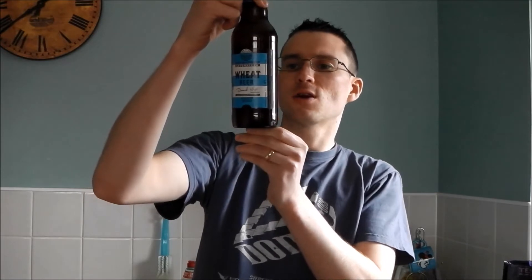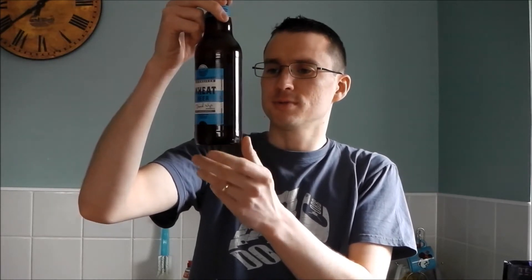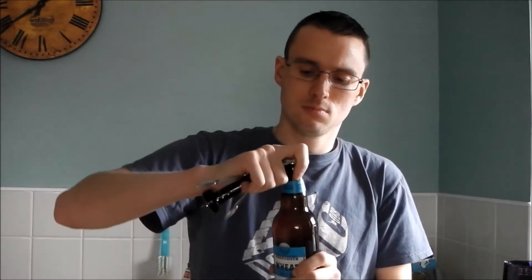Ingredients are malted wheat, malted barley, carbon dioxide, hops — and that's all it says. It says on the top it is dry hopped with Herzbruck and Manuka.